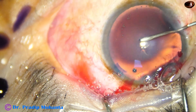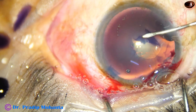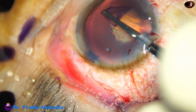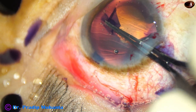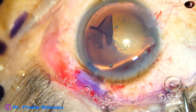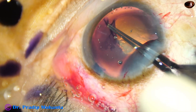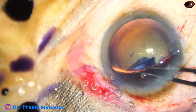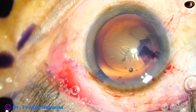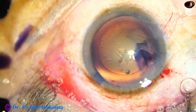Now capsulorhexis — if you are doing capsulorhexis with the needle through the side port, you can continue that. This is how you can learn. Use the forceps, go through the main wound, inject Visco, lift the anterior flap of the capsulorhexis. You may find that the AC becomes shallow — inject Visco and go again. Lift the flap, hold the tag, rotate the tag, and complete the rhexis. You may have to refill the anterior chamber two or three times initially; later you will be able to maintain the depth and complete the rhexis at once.